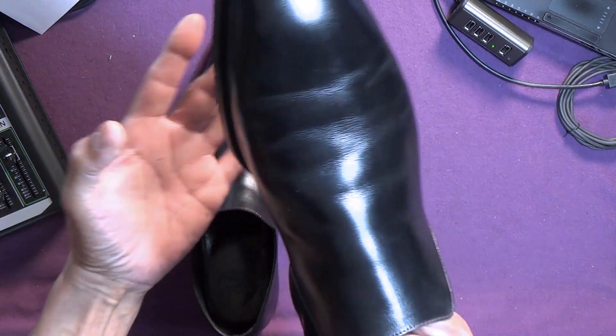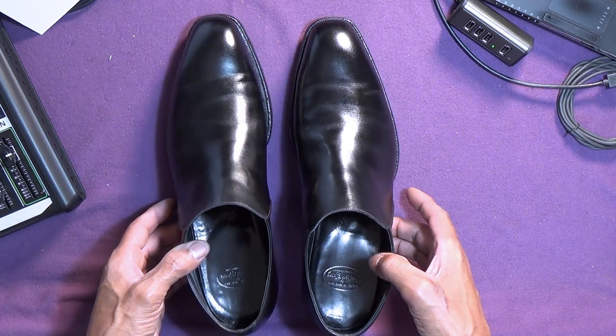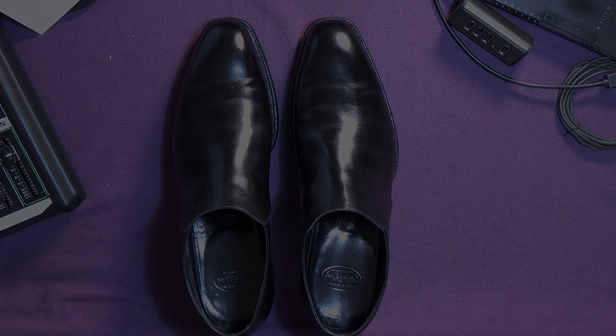So there we go — the Crockett and Jones Kempton hand grade on the 337 last. That's it. See you next time.